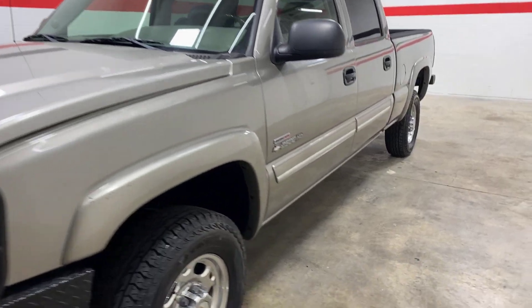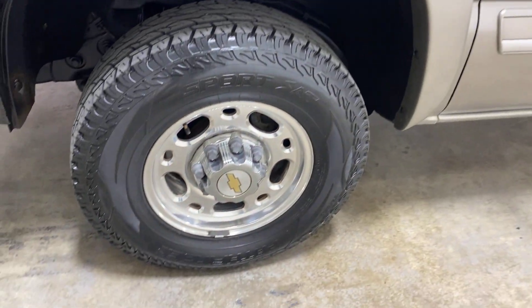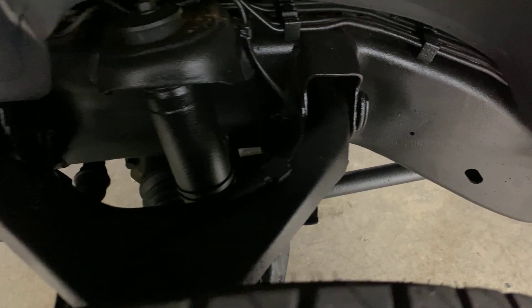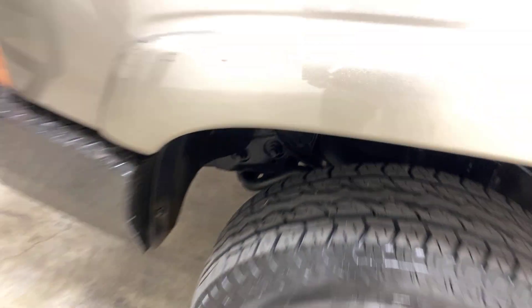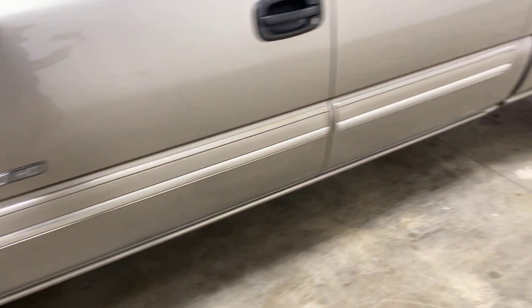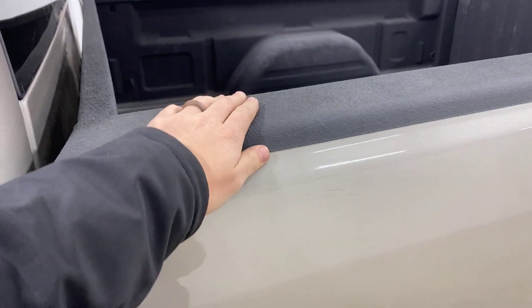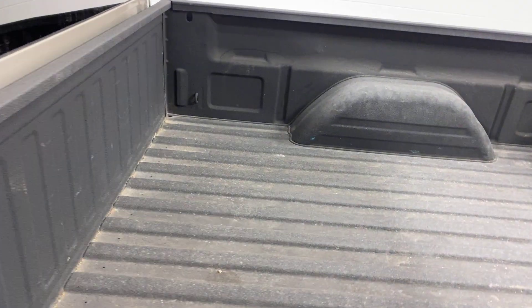Let's kind of walk around this truck. It's got the factory wheels on it and it's in really nice shape. Good tread on the tires. We undercoated this truck like we do almost all of our trucks for long term durability.